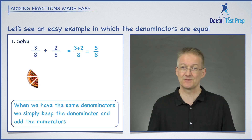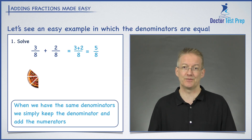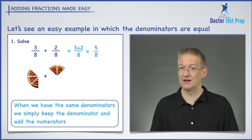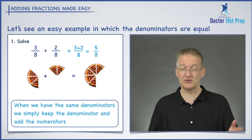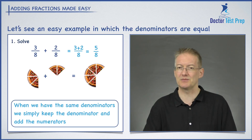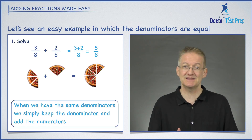From the first fraction, three over eight: the eight tells me the whole pizza has been split into eight pieces, and the three tells me how many of those pieces I have — so I have three eighths of the pizza. Adding two eighths, I have two pieces out of eight. When I add them together I get five pieces out of eight. So three eighths plus two eighths equals five eighths. When the denominator is the same, those pieces are the same size, so we can simply add them together.